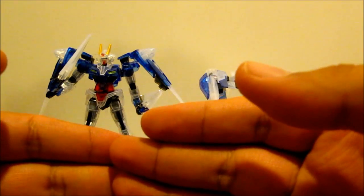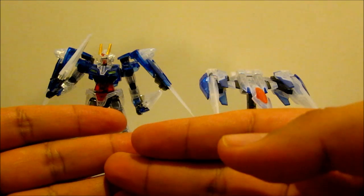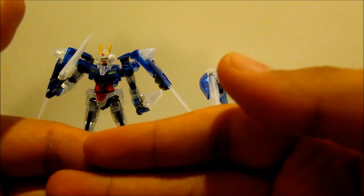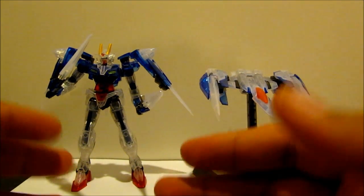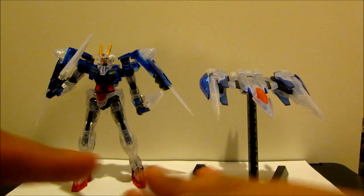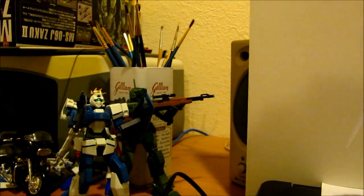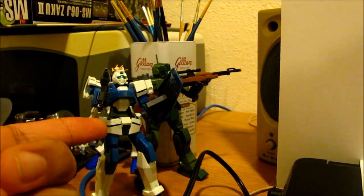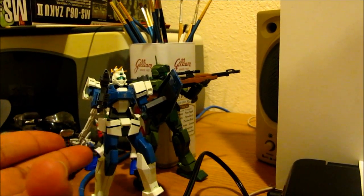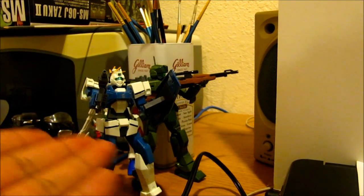Next part is showing off my already-built Gundam collection. I have some here on my desk because I'm pretty much running out of shelf space. To my right you can see my custom painted Shell Doll Custom — I gave it the Diva colors, the best I could get from my spray cans.